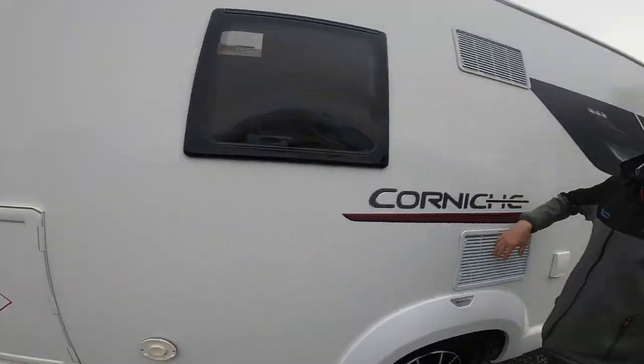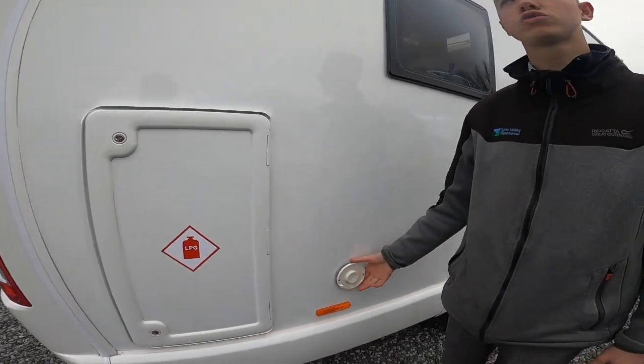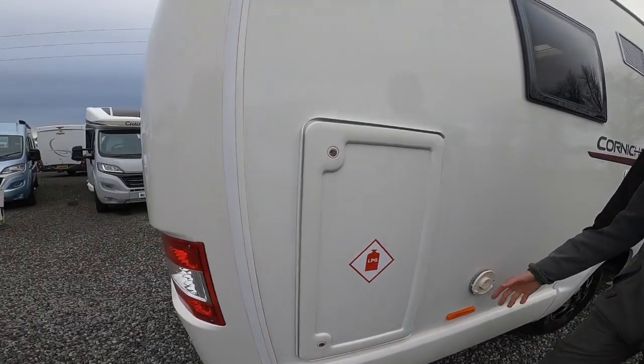You've got two fridge vents and your Truma boiler flue — just make sure that's obstruction-free at all times.